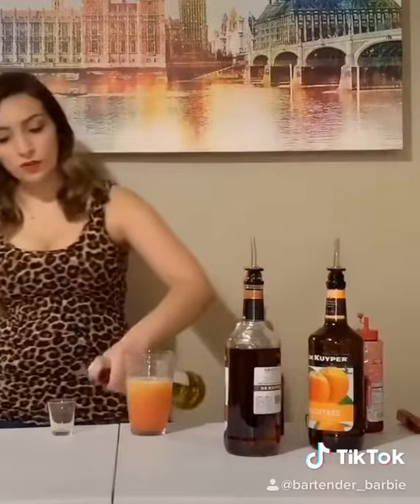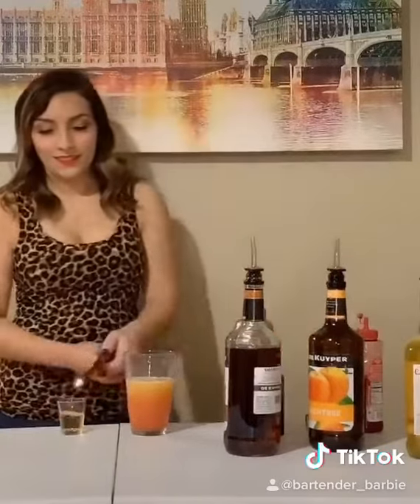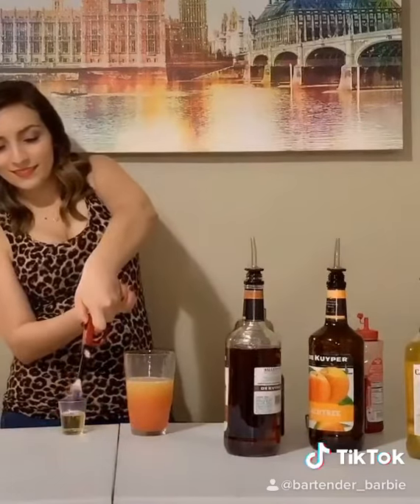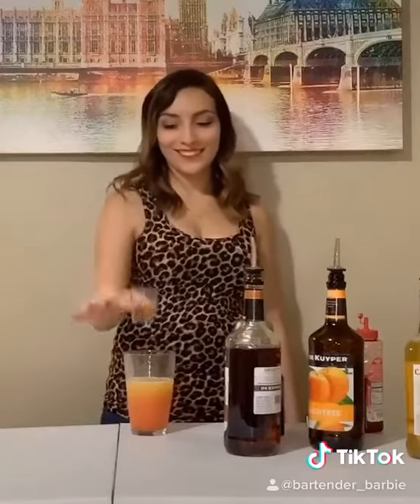Alright, don't try this part at home. We're gonna take some 151 rum and a shot glass, and we're gonna light it on fire. See that blue flame? Just drop it right in. There you have it. Bottoms up.